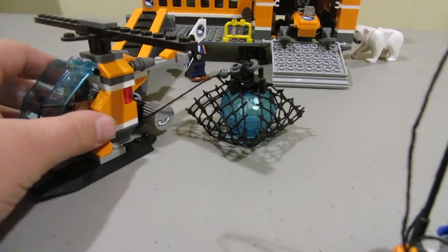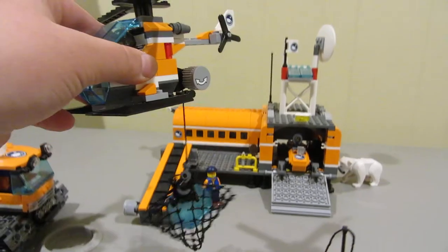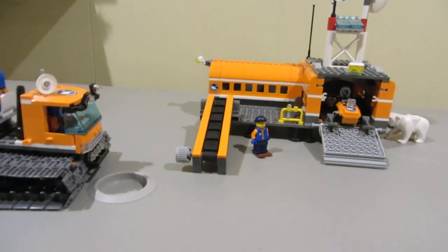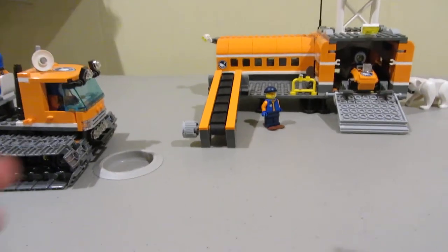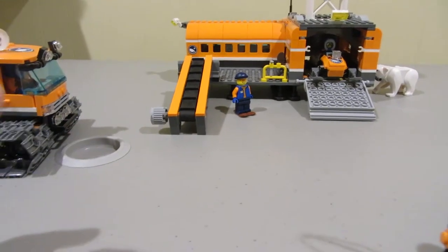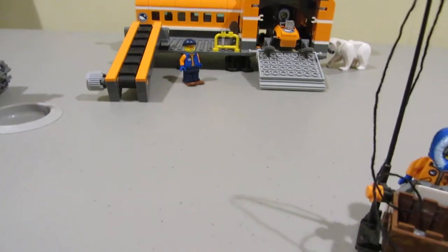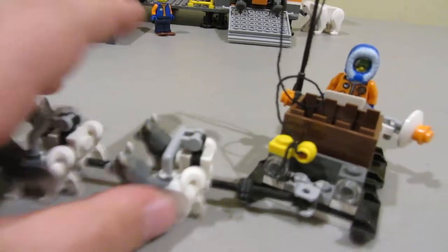The helicopter has a nice ice piece right here, and you can also lift it up — it hangs with it too, so that's cool. You can also turn a knob to make it go lower.